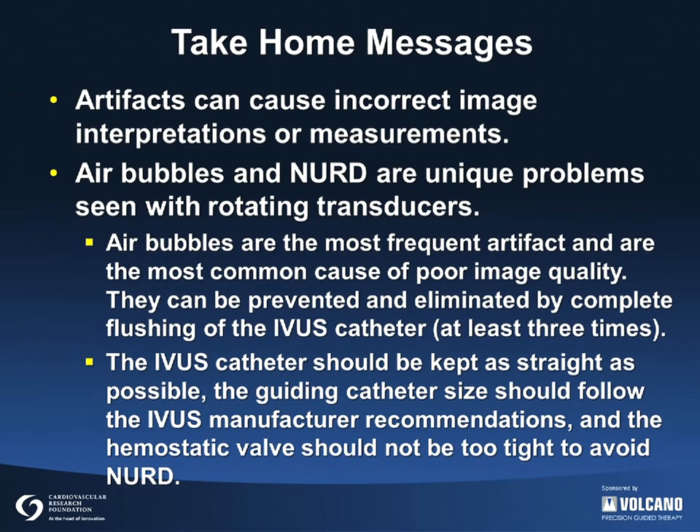Artifacts can cause incorrect image interpretations or measurements. Air bubbles and NERD are unique problems seen with rotating mechanical transducers. In our experience, air bubbles are the most frequent artifact and the most common cause of poor image quality. Air bubbles can be prevented or eliminated by proper preparation of the IVUS catheter that includes complete and vigorous flushing. To prevent NERD, the IVUS catheter along with the guiding catheter should be as straight as possible. Guiding catheter size selection should follow recommendations of the IVUS manufacturer, and kinking from a tight hemostatic valve or other problems should be avoided.